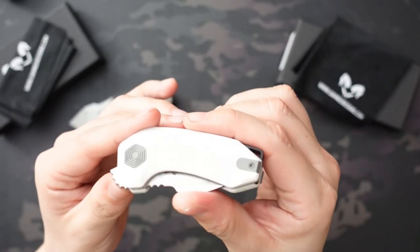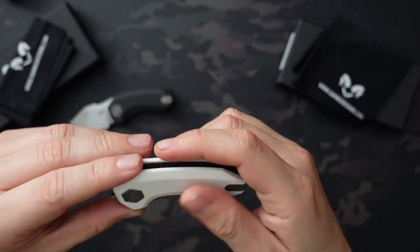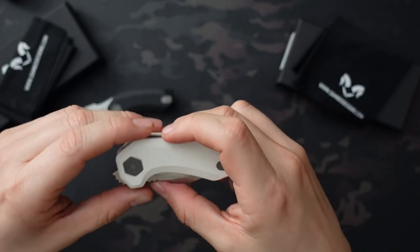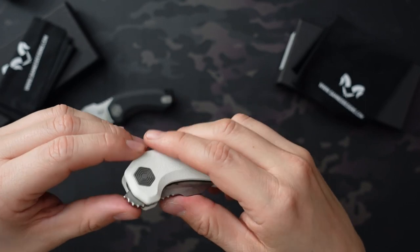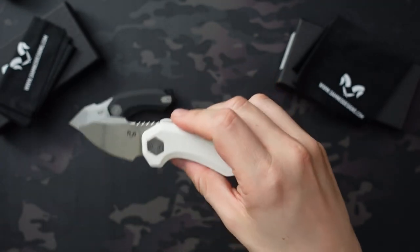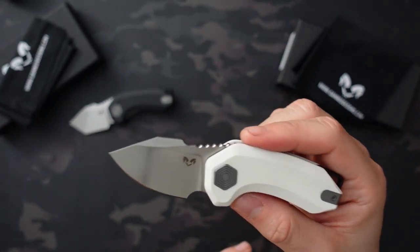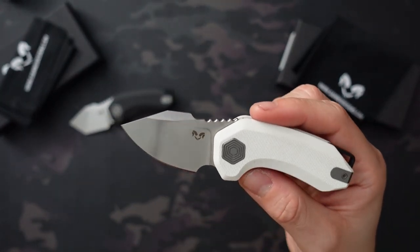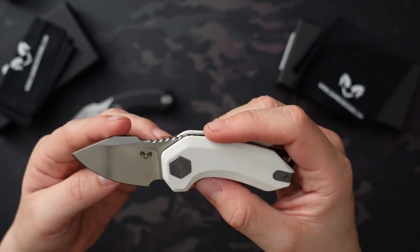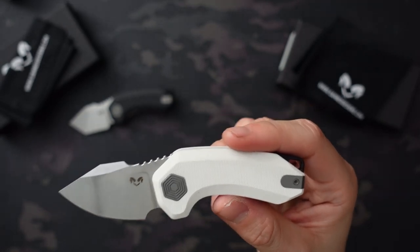The other knife is the Ghoul, which I got in white — which is going to get dirty for sure, and I expected that. The main reason I got them in different colors was just to tell them apart since they look almost exactly the same. The Ghoul has a sheepsfoot blade, also Sandvik 14C28N, with a 2-inch blade, 3-inch handle, 5 inches overall. Both weigh 2.8 ounces, so literally identical in every way except for the blade.